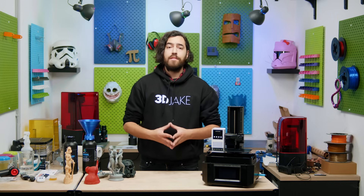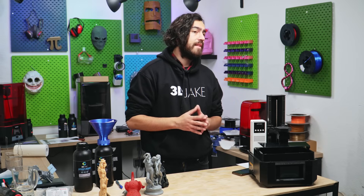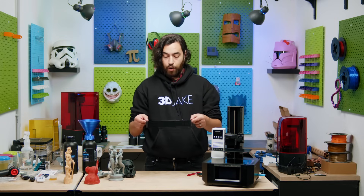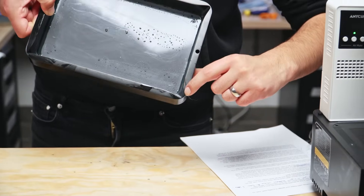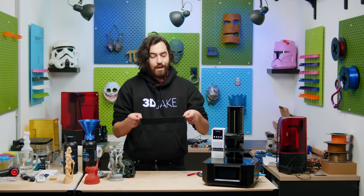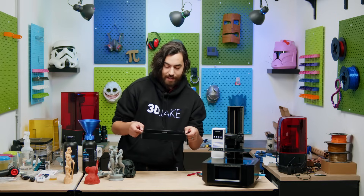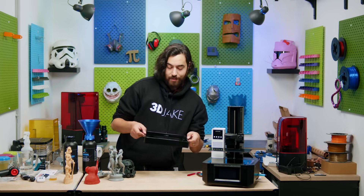Overall I think this printer has some really awesome features that make resin printing a lot more stress-free. However, there are a couple of things I don't like so much. This is the resin tank — it looks pretty standard, pretty normal. But first of all, it is a little bit more shallow than other printers I have used, and the lip where you pour out excess resin is at a much higher angle than others. Because of this, I had some issues the first time I was emptying it where I almost spilled tons of resin. So I had to be more careful in subsequent attempts — just keep this in mind when trying it for the first time. Drain your resin a little slower.